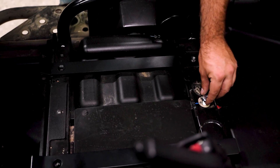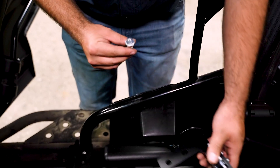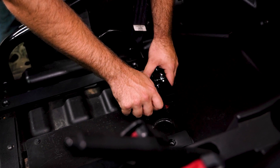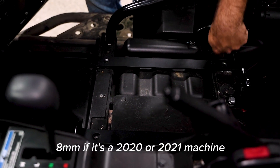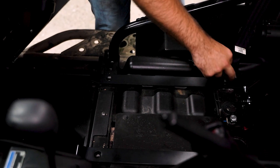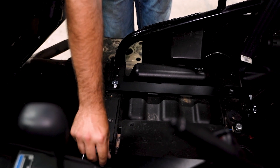You're going to have a factory bolt right here — go ahead and remove that. Take your latch, lift up your outer rail just like this, get it all lined up, and then immediately go ahead and put this bolt back in just loosely. We're not tightening anything just yet. For 2021 and earlier, use the 8mm hardware provided. For 2022 and up, you're going to use the 10mm tapered Allens. Get all four mounting locations lined up and start your hardware in each of them.